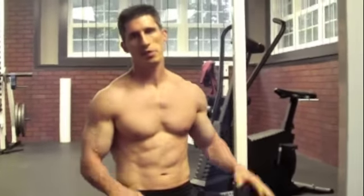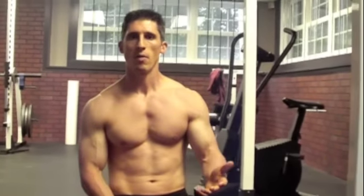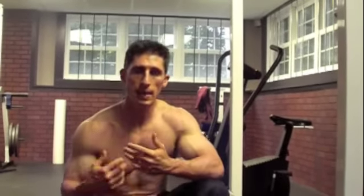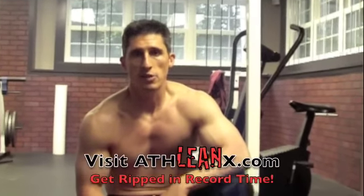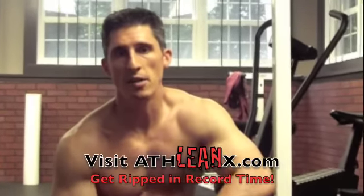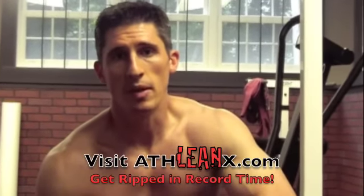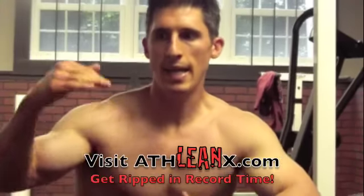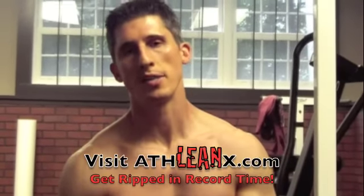Guys, keep writing in, keep telling me what you want to see. I've got a lot of stuff to show you, but I want to show you the things that you guys want to watch — you're the ones that support my channel. If you haven't already, subscribe and support the channel and keep these good workouts coming. Also, head over to ATHLEANX.com and get yourself a copy of the ATHLEANX training system. It's truly changing the way that people work out, adding a lot of variety, and it's going to be featured in Men's Fitness pretty soon. I appreciate your support — keep watching, I'll keep bringing this stuff to you guys. I'll see you later this week.